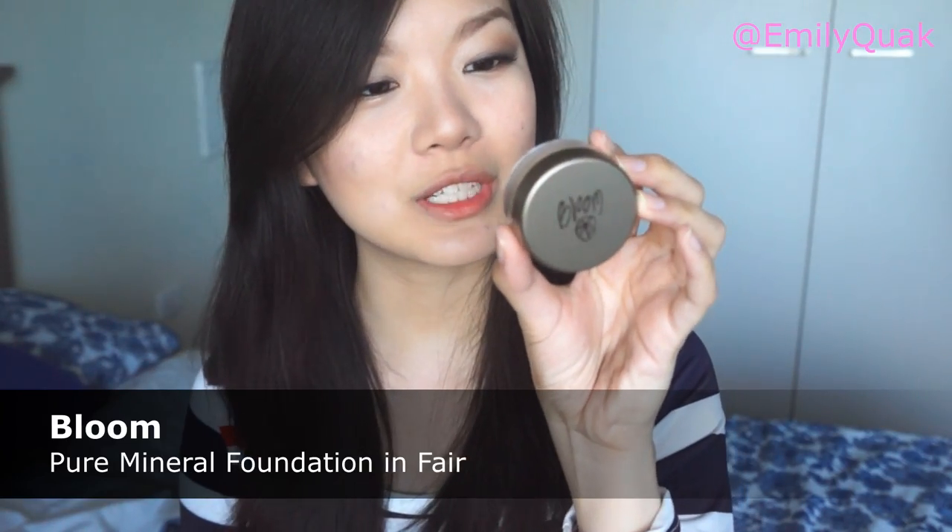Now with the same Sleek Contour Kit, I am doing a tiny bit of contouring underneath my cheekbones just to give some definition. I want to set everything while still maintaining some glow in my skin and also bring the contour down a notch, so I am using my Bloom Mineral Pure Mineral Powder Foundation in the color Light. Then for a teeny tiny bit of blush, I am going in with the Sleek Blush in the color Rose Gold, applying it directly on top of the contour and staying close to the sides of my face — I don't want to go too close to the middle.